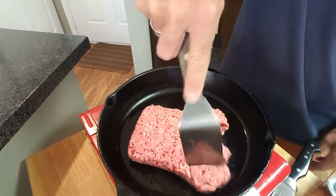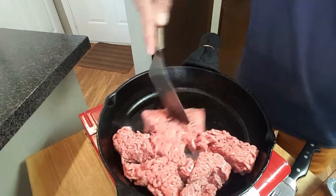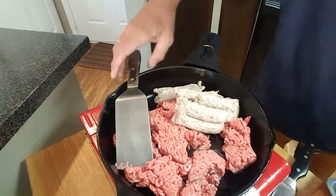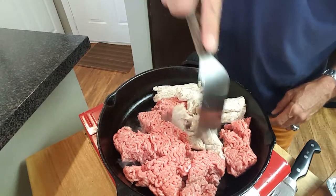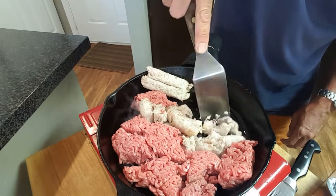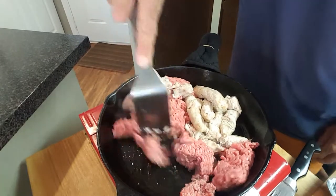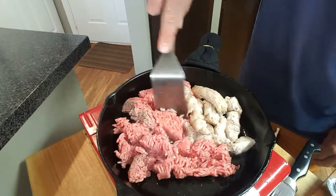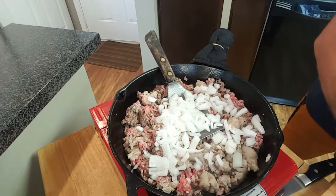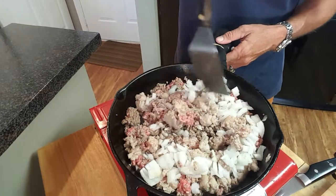I'm using 80/20. We'll just break that up — I've got this on about medium-high heat. I'm also going to be adding about a pound of pork. You can use ground pork, you can use sausage links. This is actually ground little sausage links that I'm using. Break this up and we'll brown this.